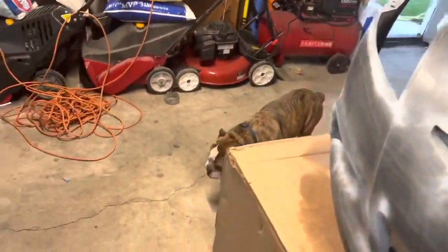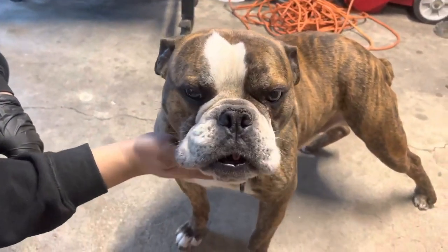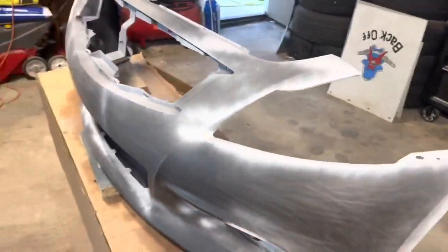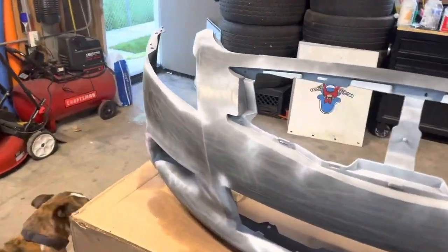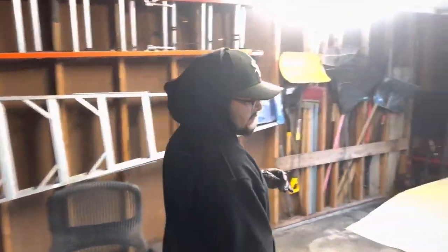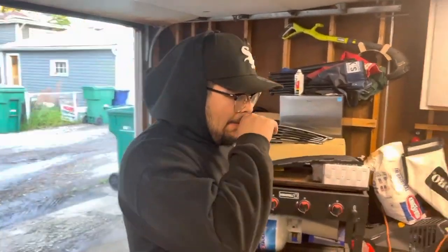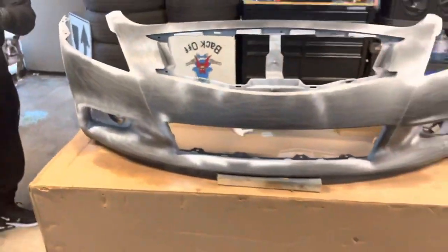This is Mac, the sponsor dog, and this is Mondo. We're gonna come back when we finish shooting all the primer on the bumper — we gotta kick the dog out first. By the time we come back, we should have it all primed and ready to get sanded down again before painting.